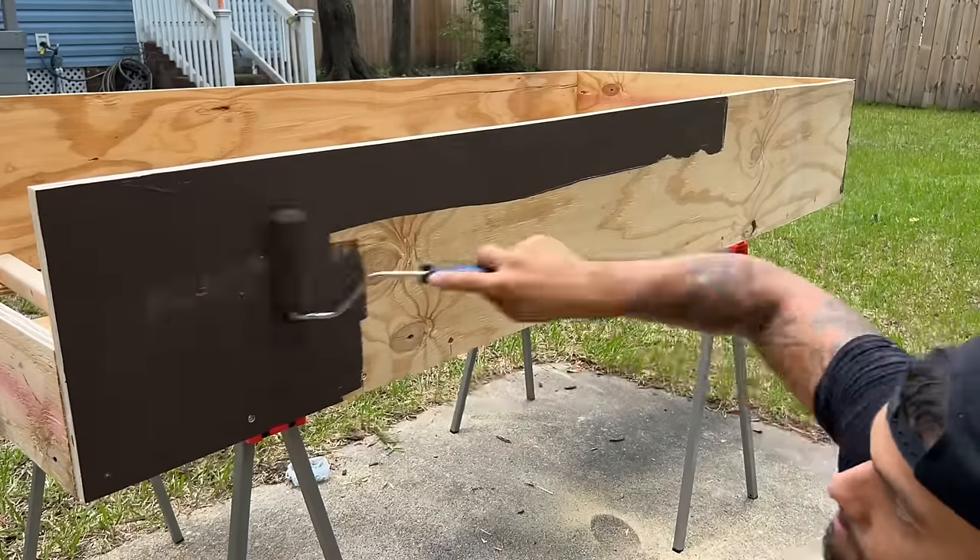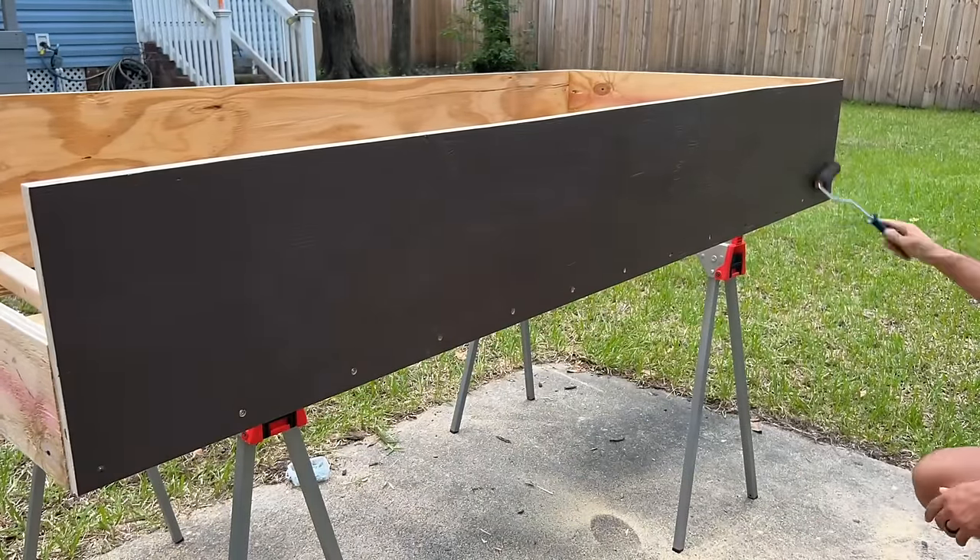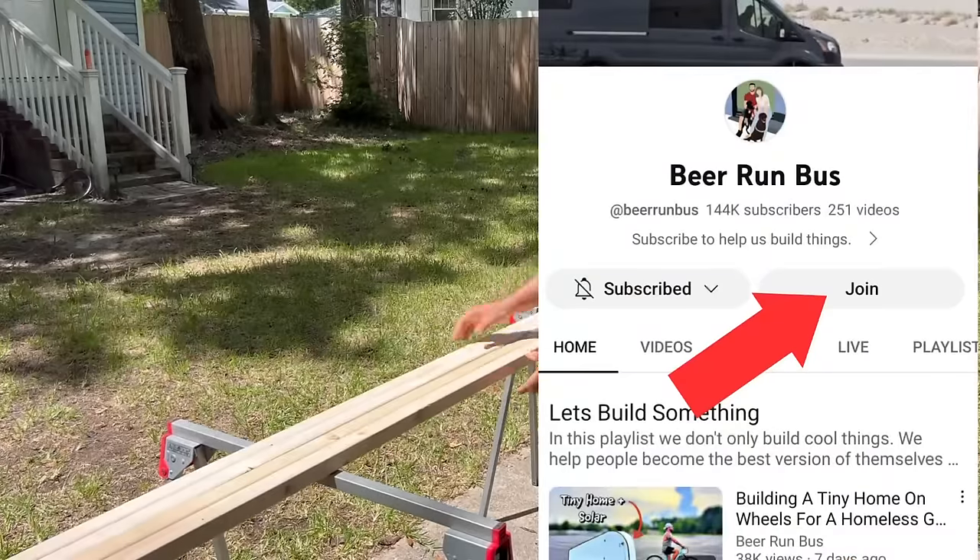We just hit 170,000 subscribers, which is freaking crazy. If you want to become an official member, click the join button on our home page.